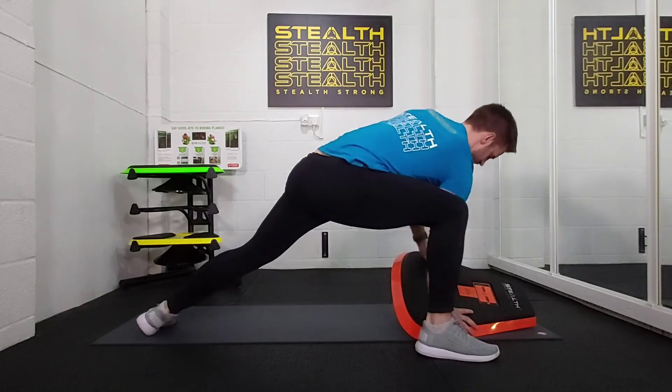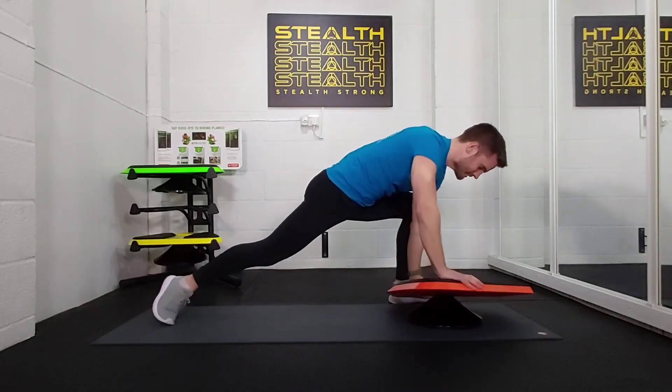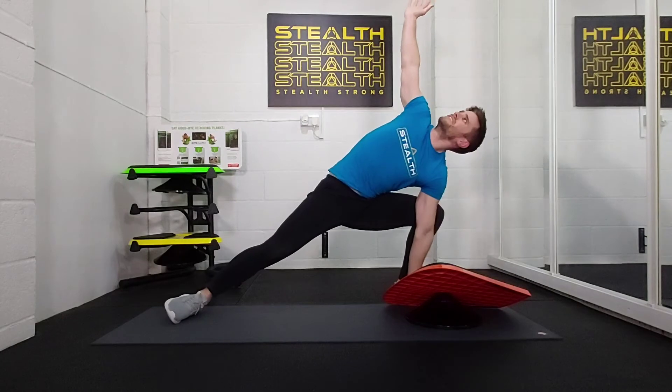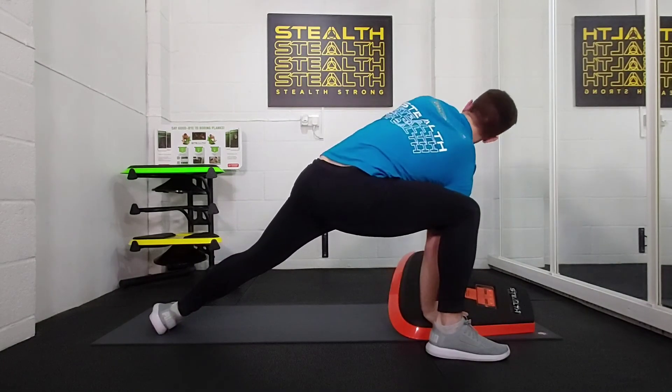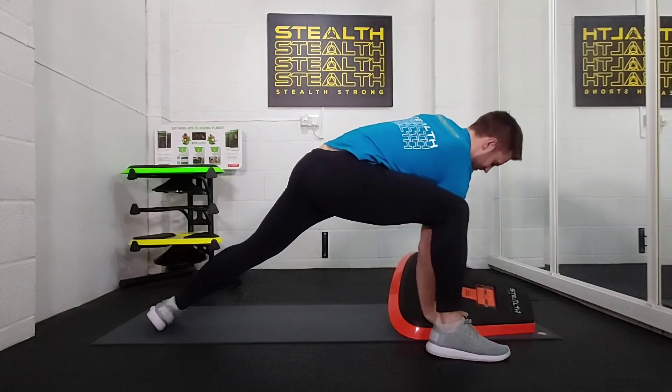10 seconds left, come on. Couple more reps, keep that balance, keep the coordination. Last rep, let's do it. 3, 2, 1 and down.